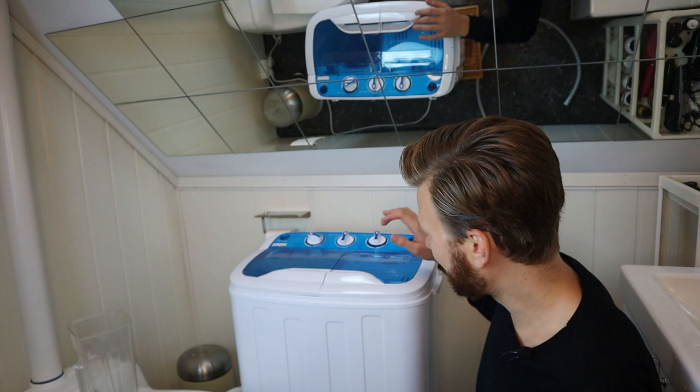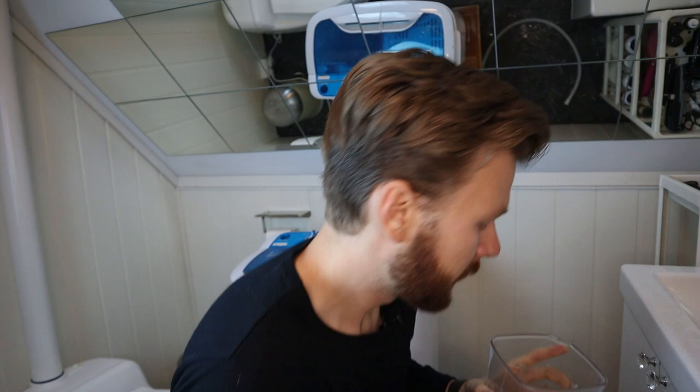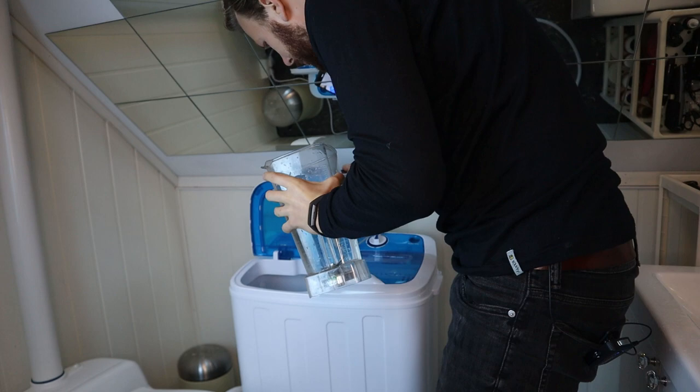I'm coming to the conclusion that I'm probably not using enough water inside this thing. It's been about half a cycle. The only thing I've really noticed is a little bit of plastic smell, but I guess that's just because it's a new washing machine.